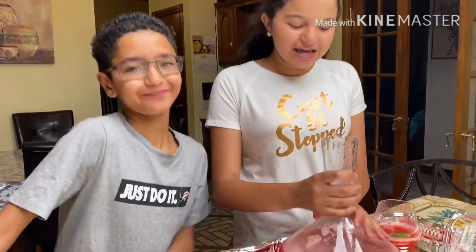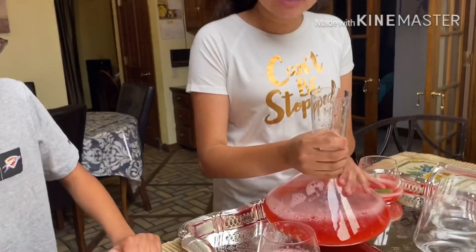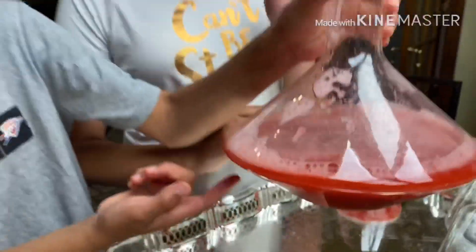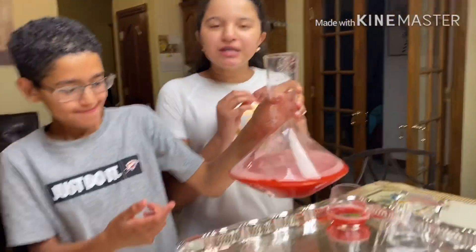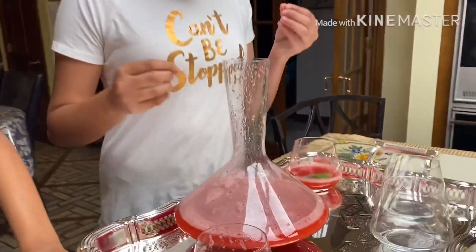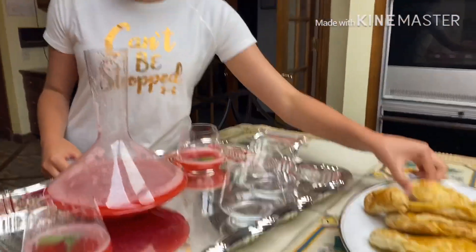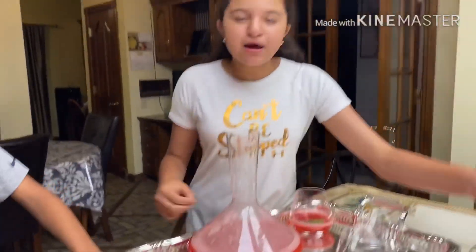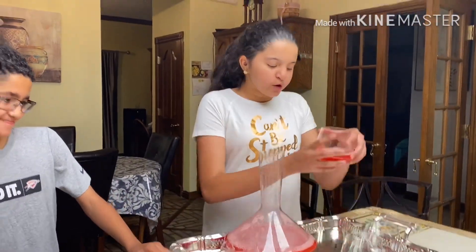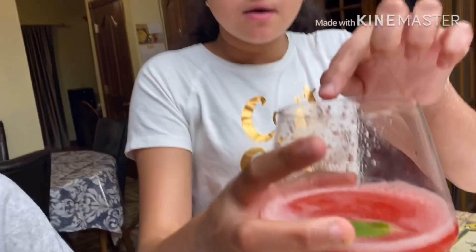Our juice is finally ready! It has a delicious and fresh taste — really good tropical flavor with the hibiscus and strawberries. We're going to have it with some puff pastry and we've put mint on top. We already poured them into glasses with mint on top.